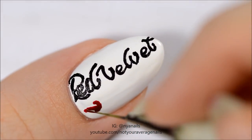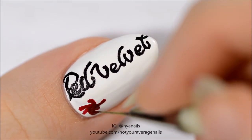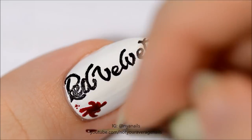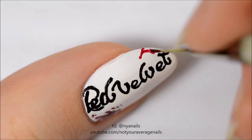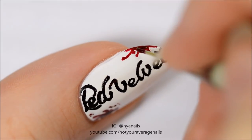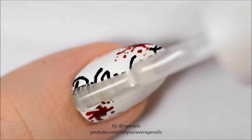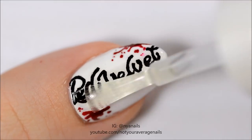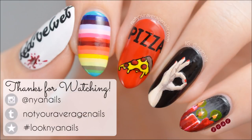Add some blood splatter with a deep red or burgundy polish. Seal in your design with a topcoat and you're done! All of the products used in this design will be listed in the description below. Thanks for watching!